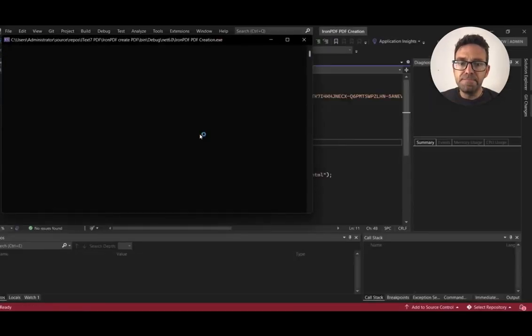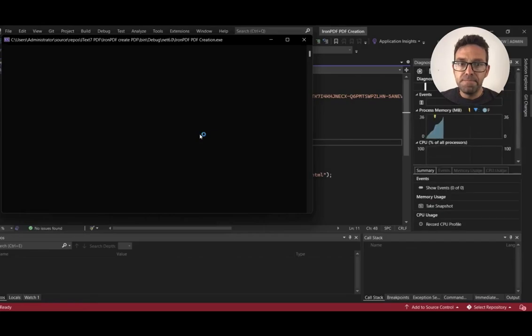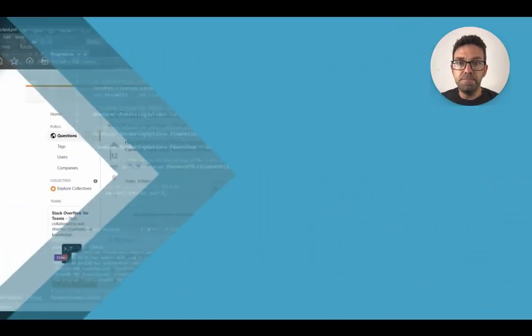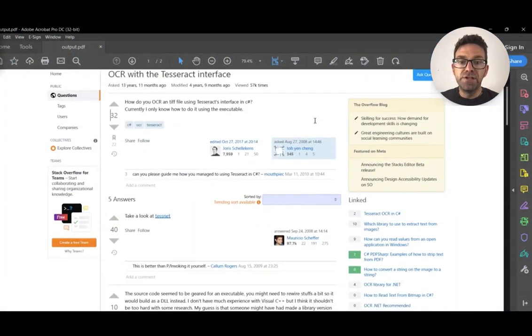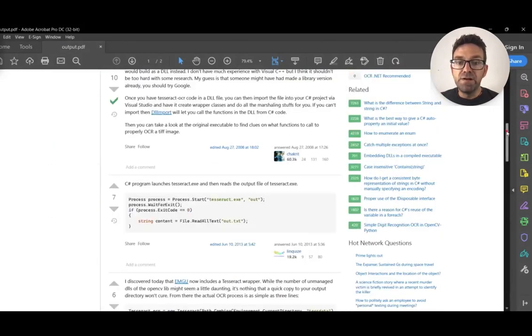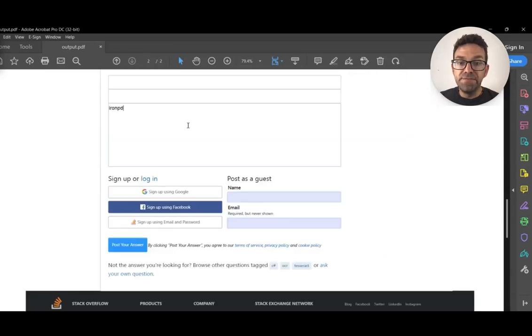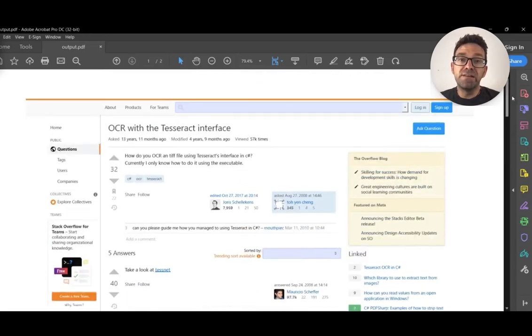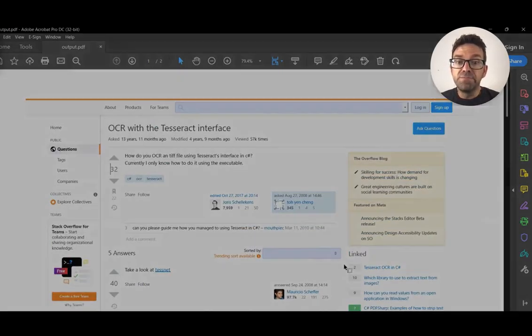Wait for the process to complete. All right, the process is complete. Now let's see the PDF output file. This is the output file generated by IronPDF, and it looks perfect. Everything is rendered perfectly — all buttons, sidebars, and you can see all the text fields are editable and you can write anything in them. JavaScript is loaded perfectly and works very well. So in comparison to iText7, IronPDF did an amazing job. iText7 failed to load the CSS files and other associated files, but IronPDF loads and prints exactly what was required.